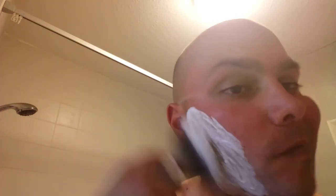I've got enough on the brush. I've got a nice hot bath - as you can see, it's steaming away behind me. And this - God, what a cracking smell. Really, really nice. I really like it.